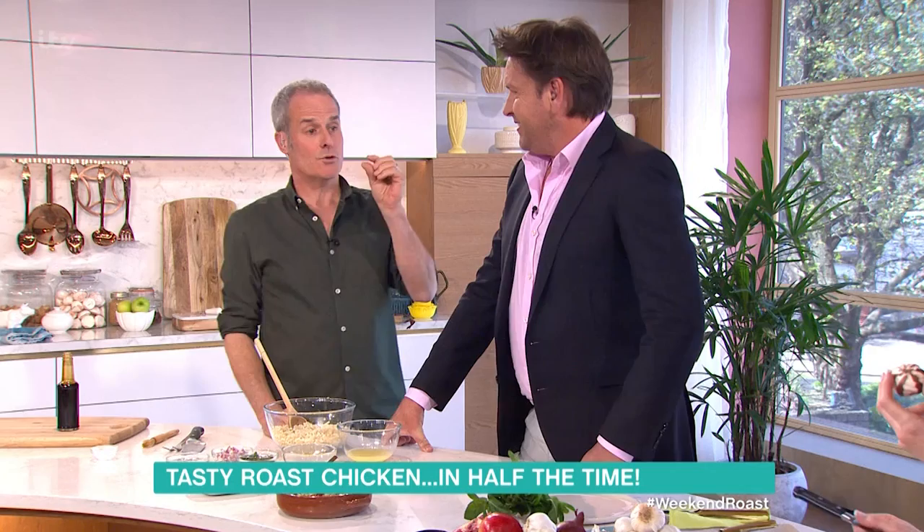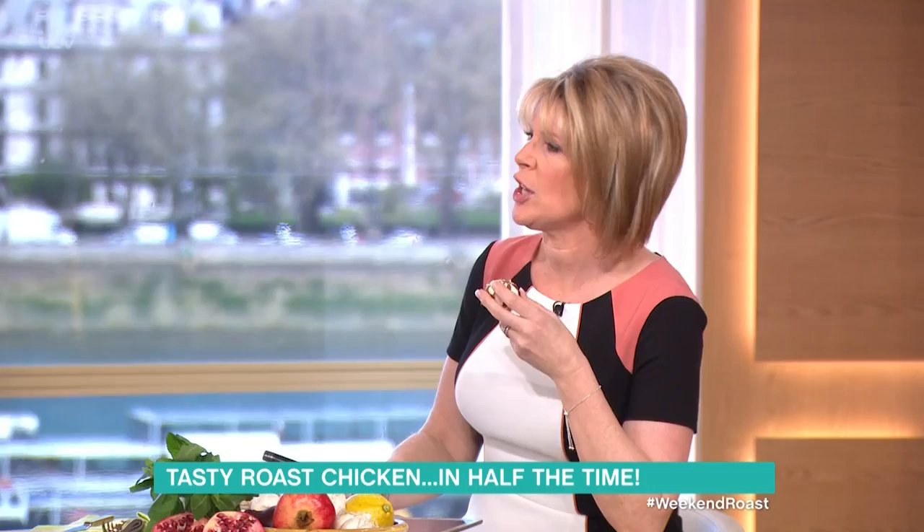We're getting all the tips today, aren't we? I'm loving it, I'm going to stay here for the afternoon! Also, tapioca starch is another cracker, but it's twice as powerful as normal starch. Tapioca starch — I've never heard of it.